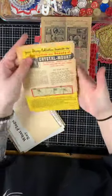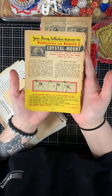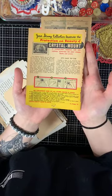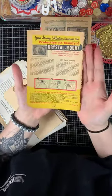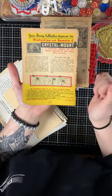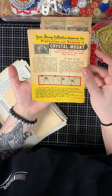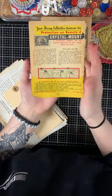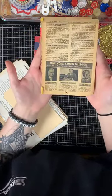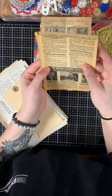This is an advertisement for protection strips for stamps, and there's more from Boston, Massachusetts.